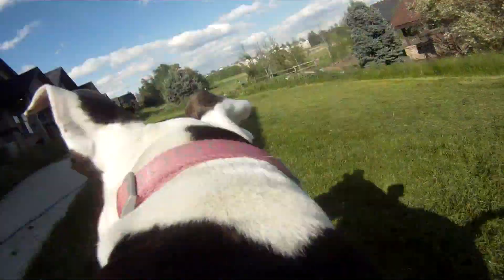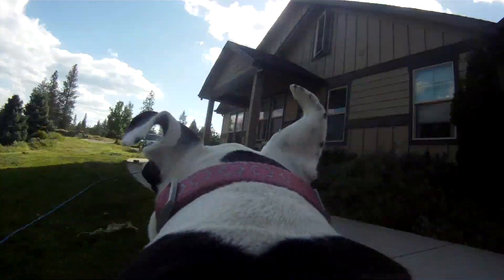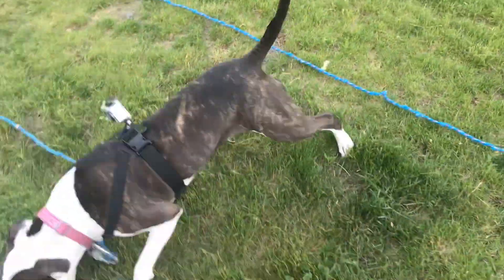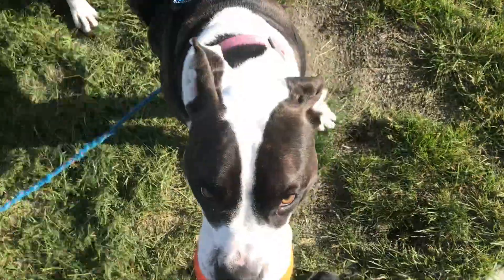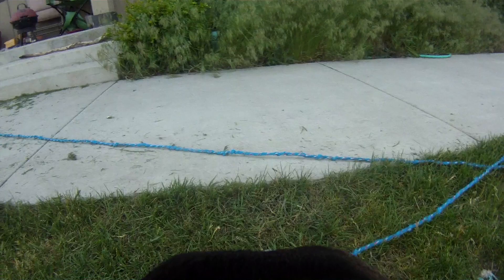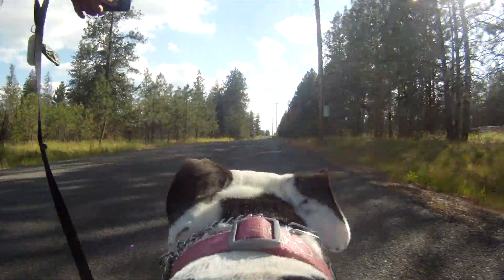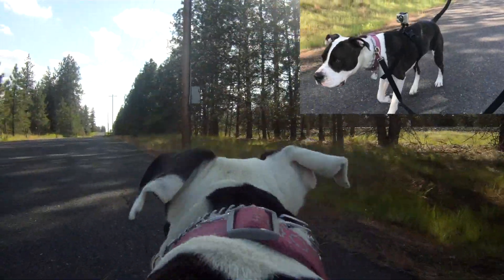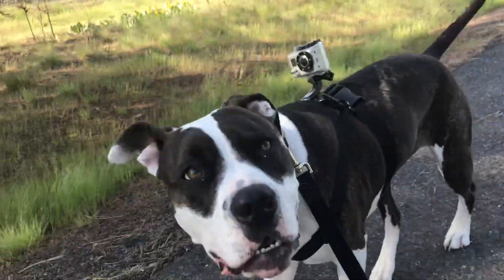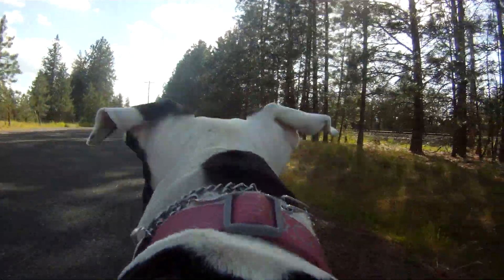Oh, there it is! Hey guys, can you see? Are you happy right now? They're outside watching, despite the camera shaking.